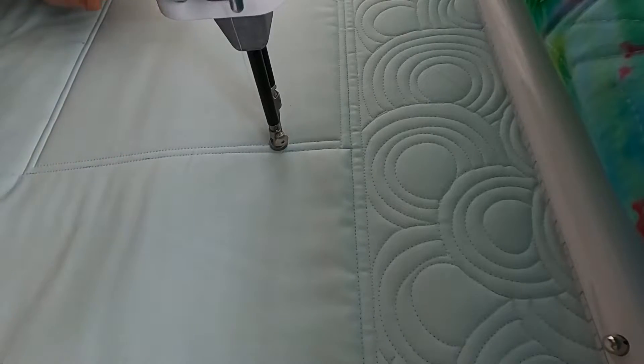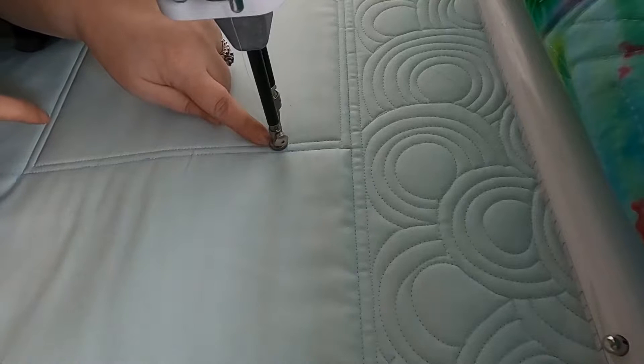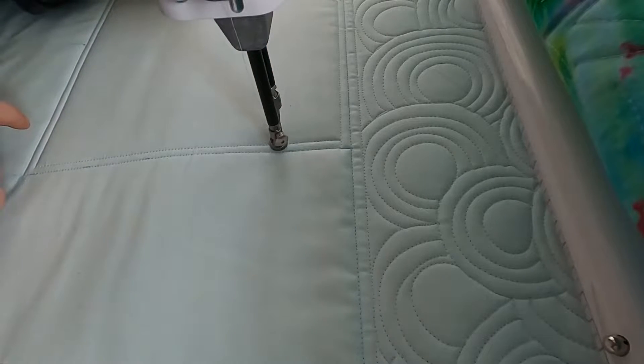Let's do a really kind of 3D texture today, and it is very easy to quilt. We are going to start and stitch a kind of wiggly, wobbly line, kind of a gentle curve from side to side of our quilt.